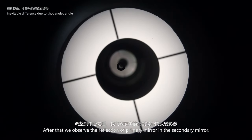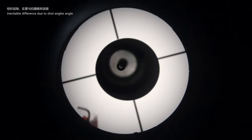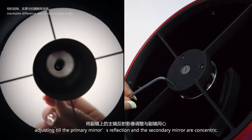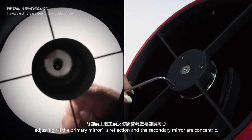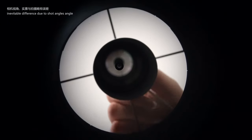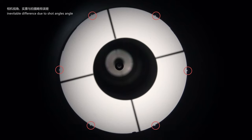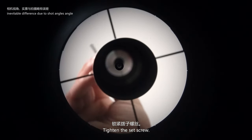After that, observe the reflection of the primary mirror in the secondary mirror. Turn the three set screws of the secondary mirror, adjusting until the primary mirror's reflection and the secondary mirror are concentric. You will see six notches on the edge like this. Then tighten the set screw.